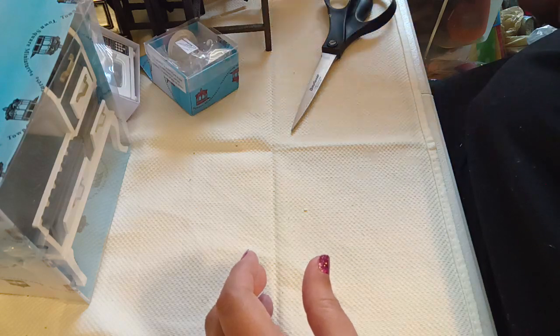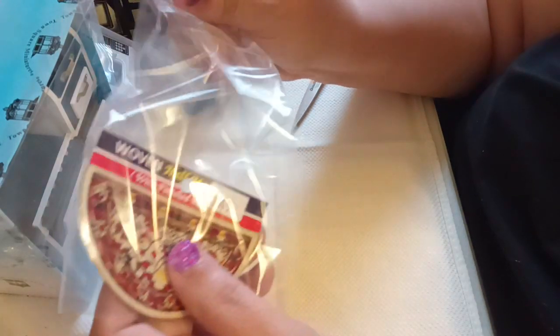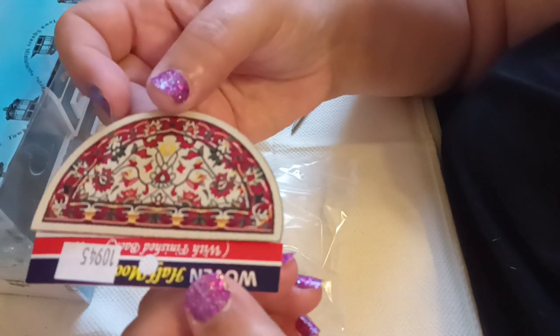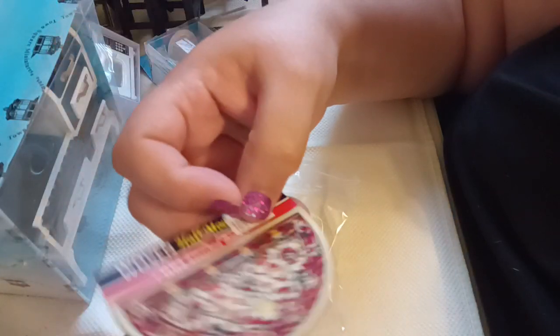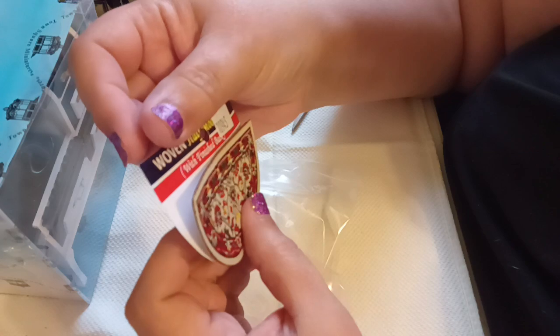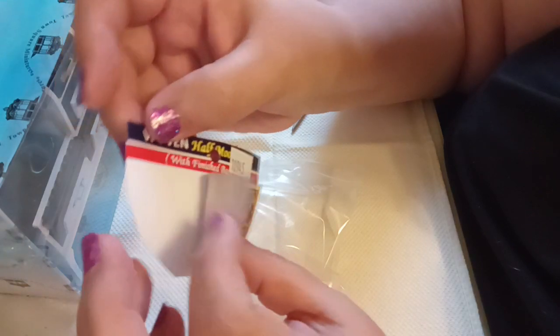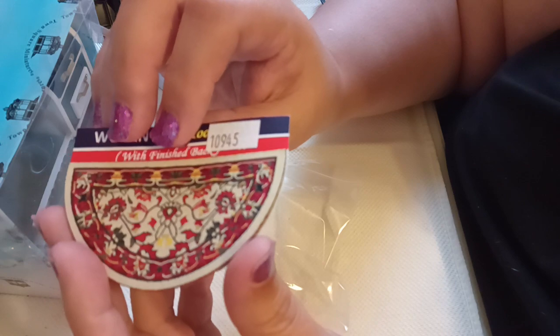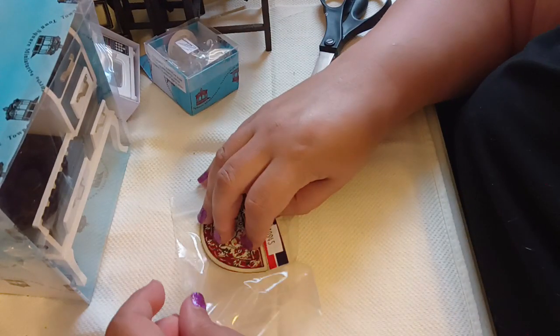The next item I ordered is this floral hearth mat. This was $2.99 and I think it was part of their bargain basement sale. It's the kind of mat that you put in front of a door and I thought it was absolutely charming. It's woven — well, it looks like it's woven. It has a finished back. This is absolutely gorgeous. I might go back and get another one because this is just so pretty to put in front of a door.